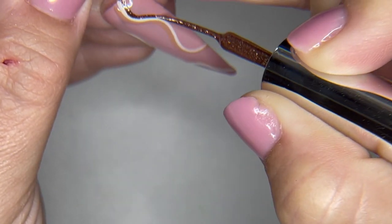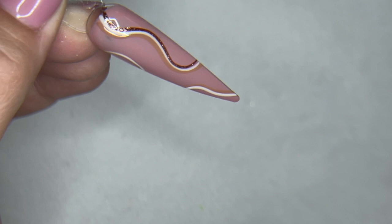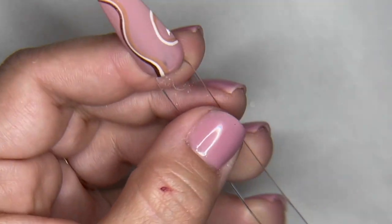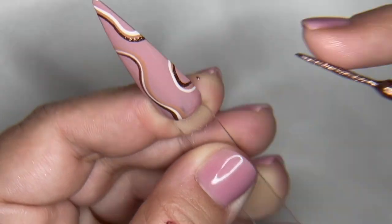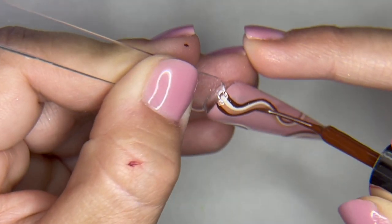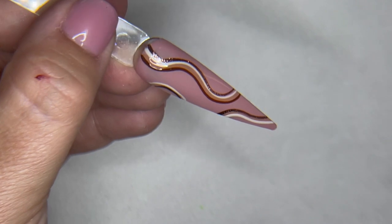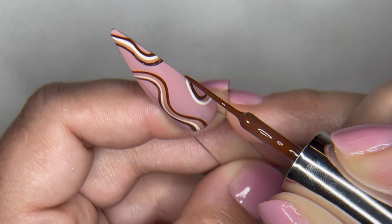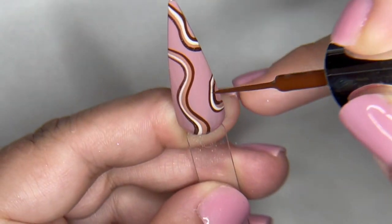For little fine detail work like this — just fine lines — you don't need a lot of product on the brush. The less product you have, the finer your lines are going to come out. And it really shows how pigmented these liners are. Nice, thin lines. I just love how easy it is. Mess-free.